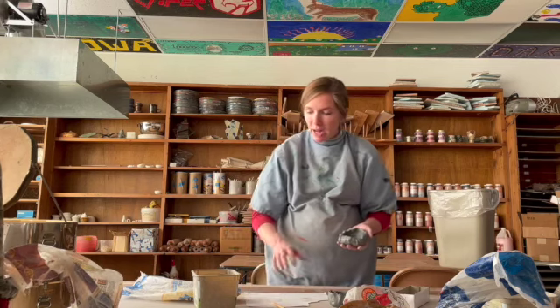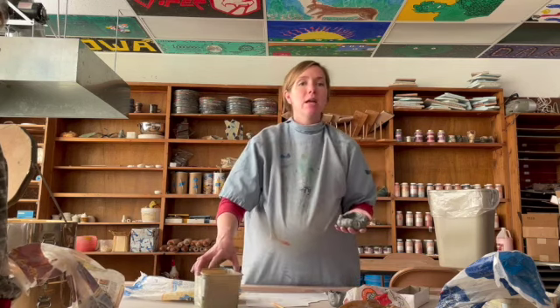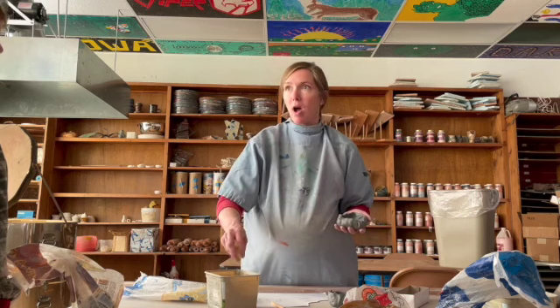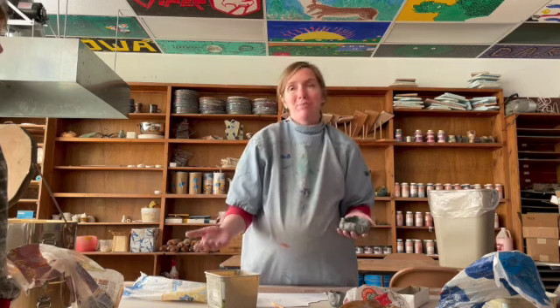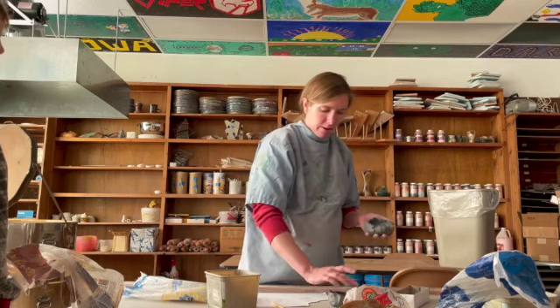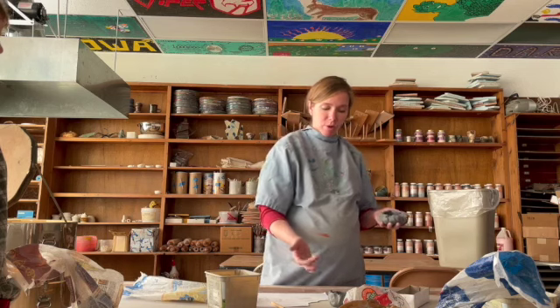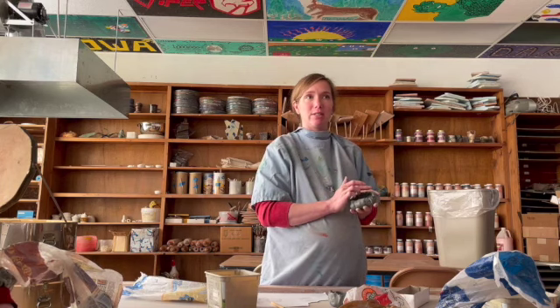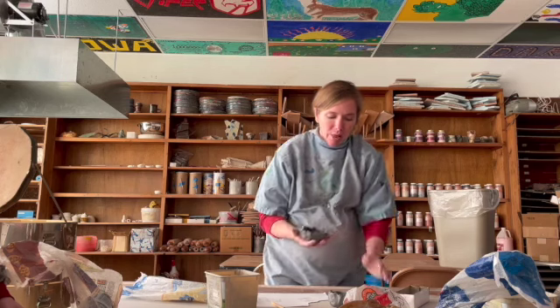Once both sides are scored, add your slip. Some teachers make slip by putting clay overnight in water until it gets really muddy, but it's the same thing if you just dab dab dab your finger on the roughed-up clay — you're making the glue right there. Don't rub, because rubbing will erase the rough texture you just created. Just tap the water on gently.